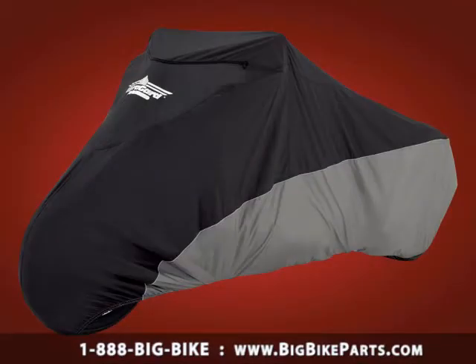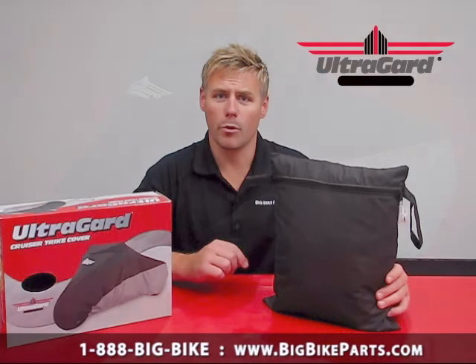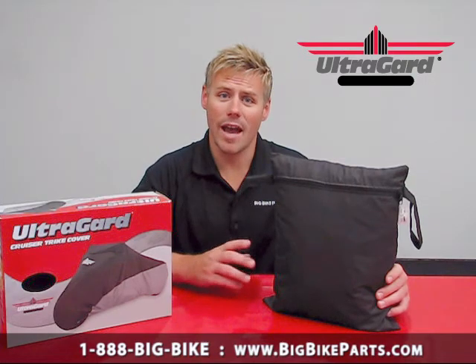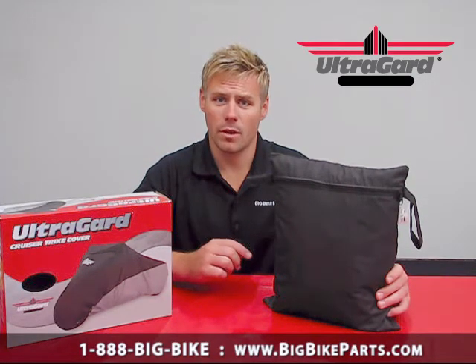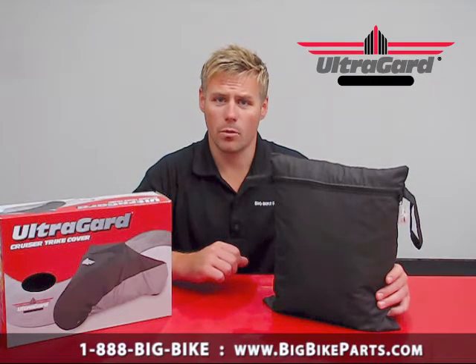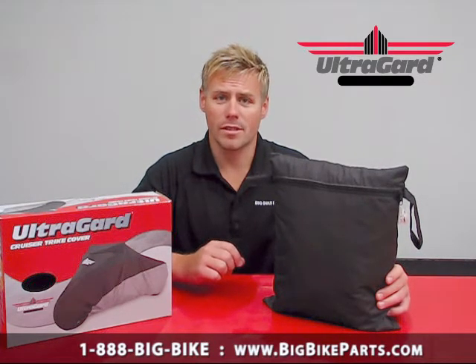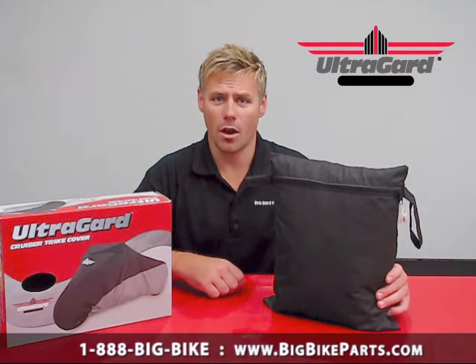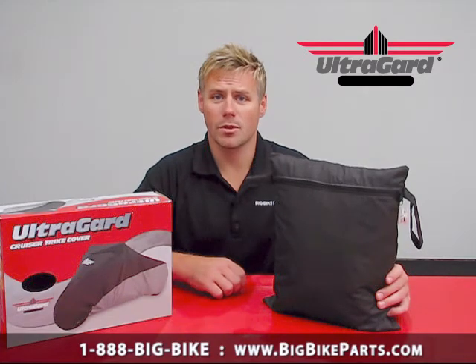The Cruiser trike cover is going to fit most trikes from 650 cc's all the way up to 1800 cc's. This trike cover comes with many features that you will enjoy: a zip-out panel for both the windshield as well as the sissy bar, and the windshield pocket is lined to help protect the windshield. A heat shield that runs along the bottom side of the cover, reflective piping and a reflective logo, four rust-proof grommets that allow you to use the nylon hooks as well as the elastic strap to help keep the cover taut on the motorcycle. This cover also comes with a 5-year warranty that is backed by the manufacturer.